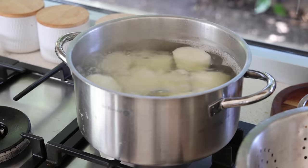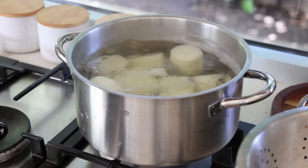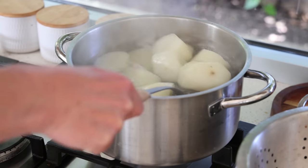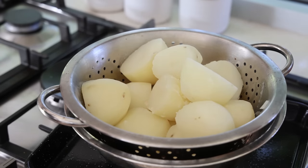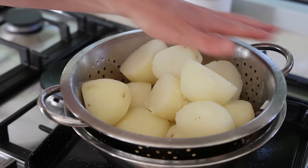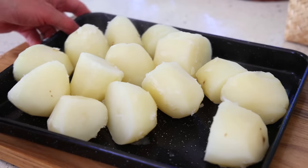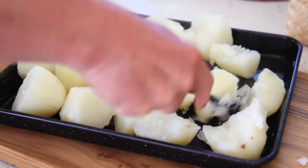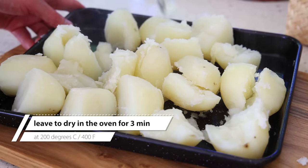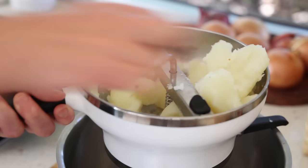After about 17 minutes the potatoes are ready — you know when to stop when a knife prick causes a chunk to fall under its own weight. Immediately scoop them out into a colander and leave to drain for three to four minutes. Then transfer onto a tray, break them up roughly, and put into the oven at 200°C for about three minutes. After three minutes the potatoes are nice and dry, and you can start ricing using a vegetable mill.